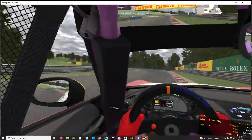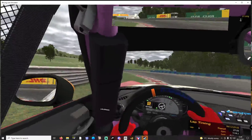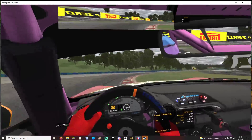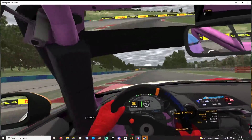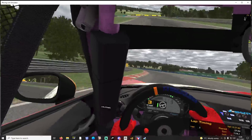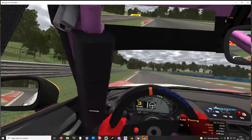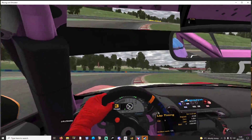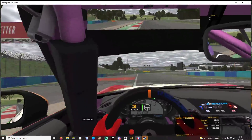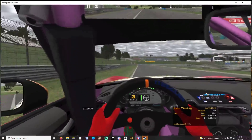Yes, I would definitely say with the 8 Newton meter boost kit it feels great. You can catch the slides easily — it almost catches the slides itself without you doing any input.